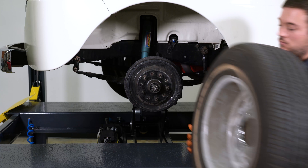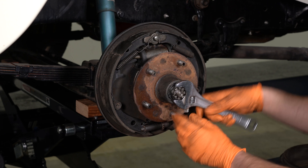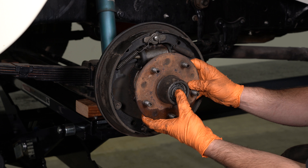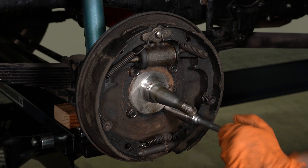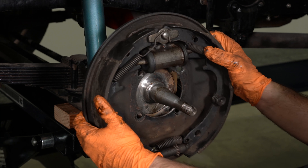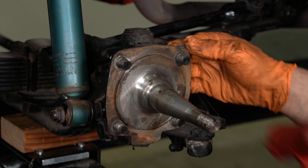Remove the front wheels. Slide off the brake drum. Remove the spindle nut. Slide off the hub and bearings. Unbolt the backing plate and slide off the backing plate assembly. Remove the backing plate bolts. Clean and degrease the spindle.